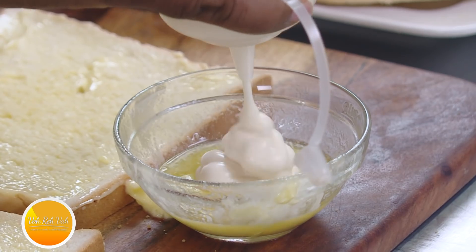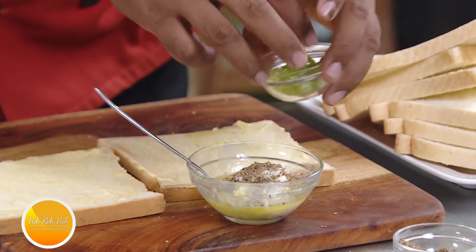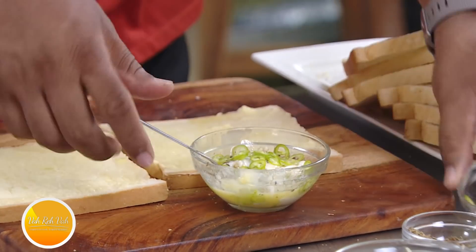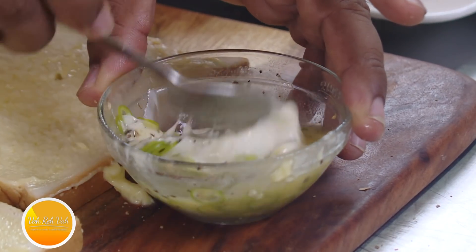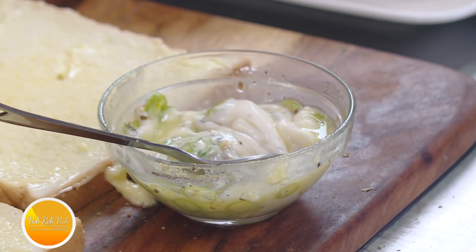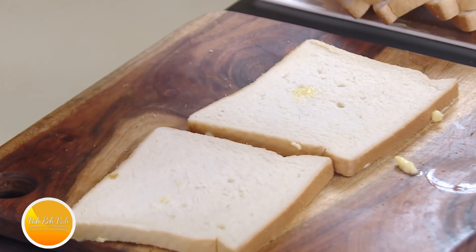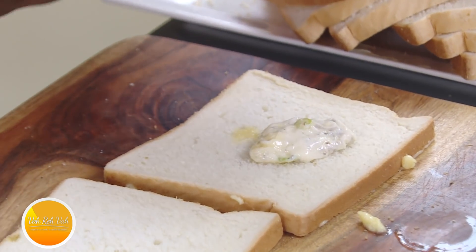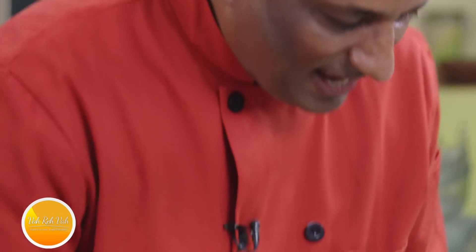Turn it to the other side and spread some mayo. In the mayo, add a little bit of mixed herbs and some finely chopped green chillies — this will give a very nice taste. Egg and pepper is a great combination, but I also want that fresh chili flavor. This mayo and butter with green chillies and herbs will make it taste really good.